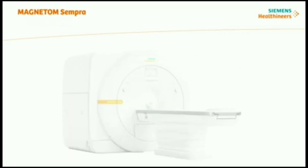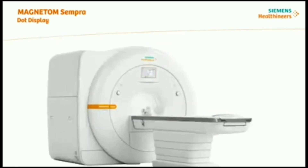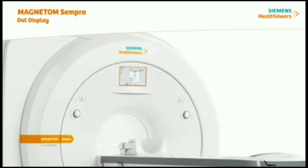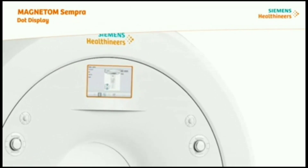Above the magnet bore opening, at the front of the magnet cover, you can find the DOT display. DOT stands for Day Optimizing Throughput. The DOT display gives you additional user guidance for fast and efficient exam preparation and start of measurement at the scanner. It also can display physiological curves and guidance for patient setup of triggering devices.